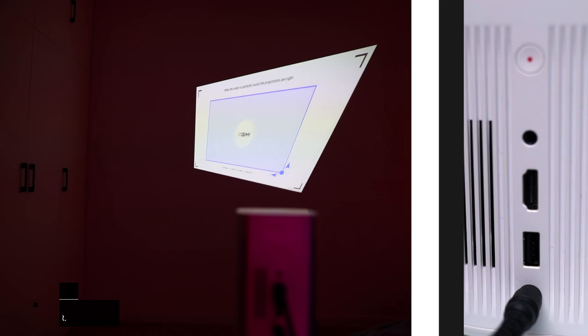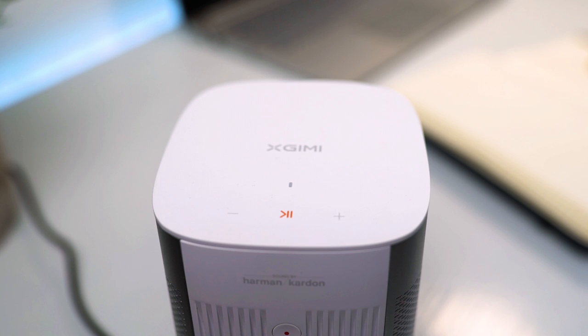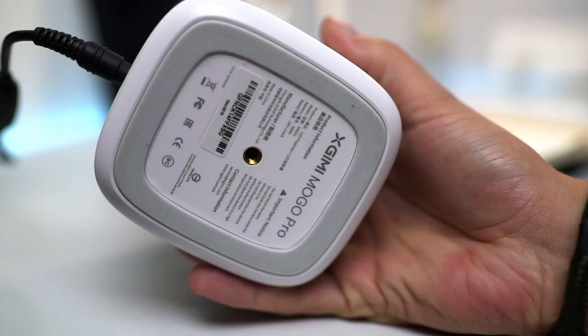On the backside, it's got a power port, HDMI port, USB port, and a 3.5 millimeter audio output port, and an on/off button that kind of looks like a record button. On top, it's got controls to increase or decrease the volume and a start/pause button. On the front, it's got its LED projection lens and a lens to measure the distance for automatic focus adjustments. On the bottom, it's got a standard tripod mount that allows you to place it on a tripod or hang it upside down from the ceiling.